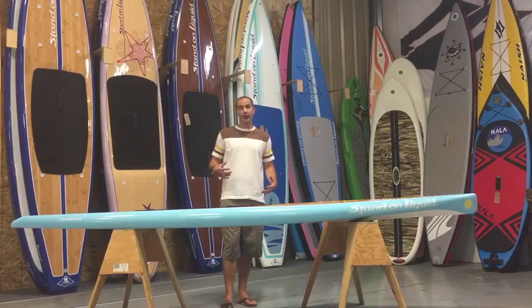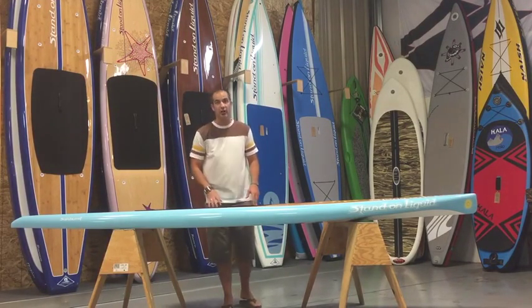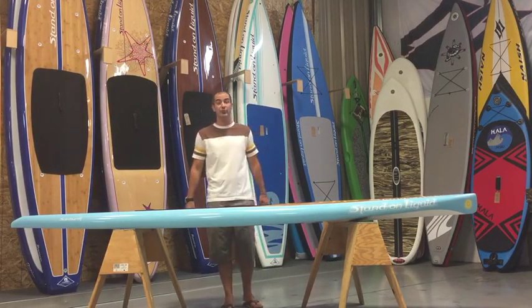The Sunburst has been in the lineup for a few years. It's got a fresh new look — we changed the rail colors and lightened it up. It went on a diet, so right now this thing only weighs about 23 pounds, which is nice and lightweight and easy to get to and from the water.